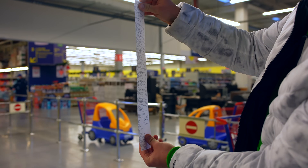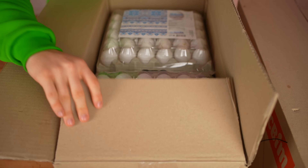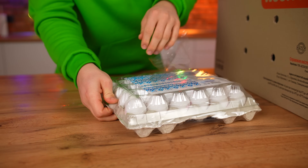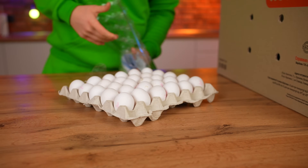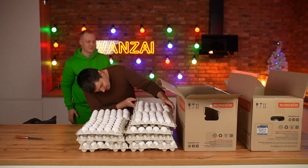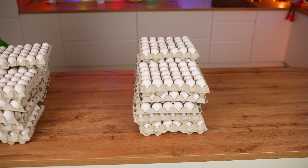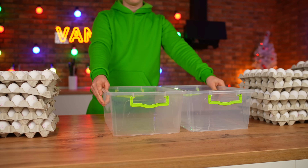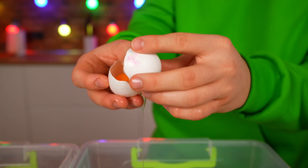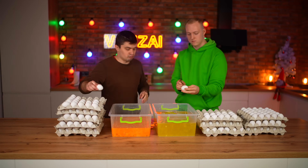We begin to prepare the dough. We open up the boxes and take out the trays with the eggs. Now we split the towers from the chicken eggs and put two plastic containers on the table. We divide each egg into the yolk and protein — nothing complicated, but we have 630 of them. It took two hours to separate all of them.